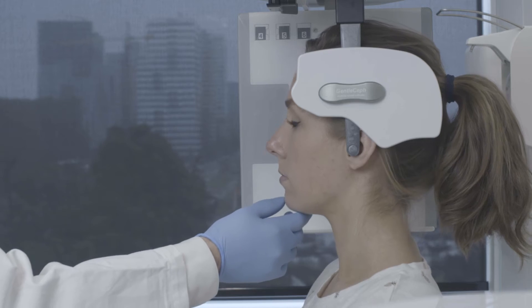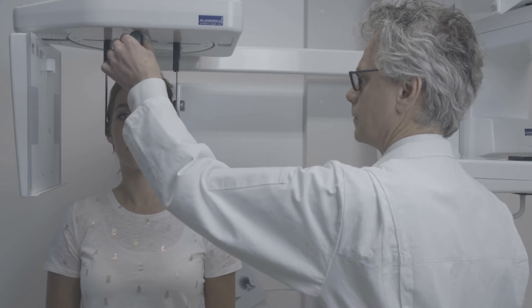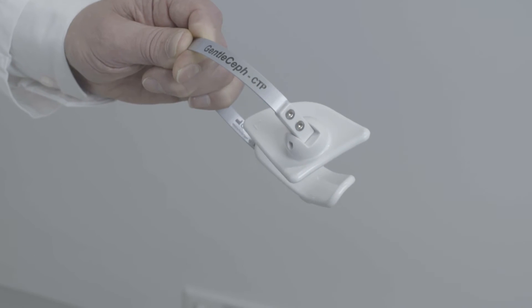We check the horizontal head position and place the nose or forehead stabilizer. We are now ready to place the thyroid protector.